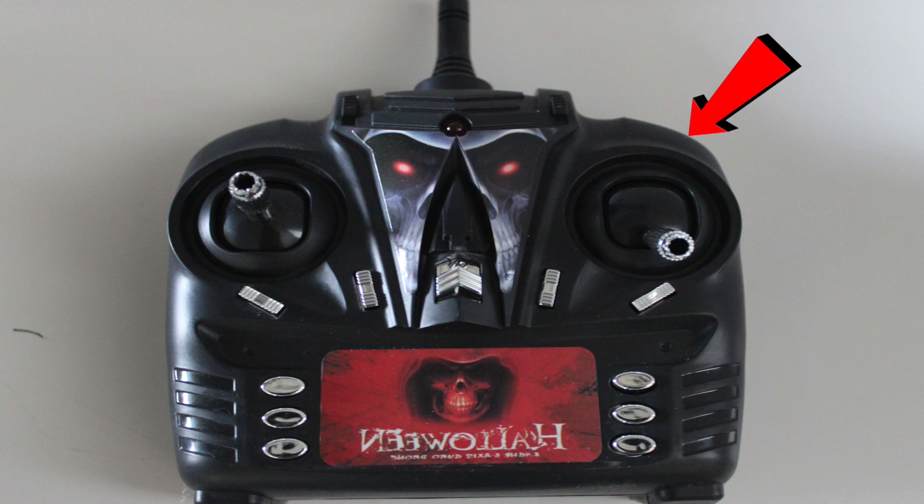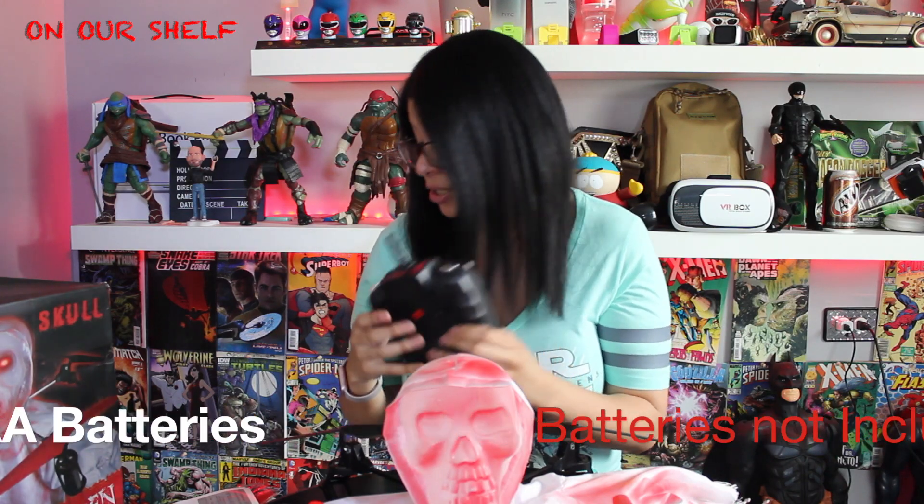It has very spooky looking stickers on the front and a lot of shiny detail, but it takes six double-A batteries. Putting on the fan blades was pretty frustrating for me — they're so tiny, very tiny.